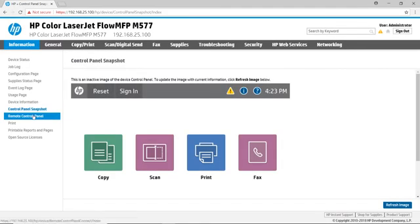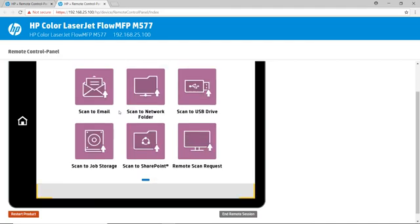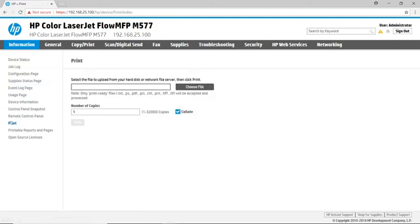The Control Panel Snapshot page shows the current screen on the printer, while the Remote Control panel — which is only available if you're signed in — allows you to control the printer as if you were standing in front of the device. The Print page on the Information tab will allow you to send print-ready files and PDFs directly to the printer without the need of a printer driver.